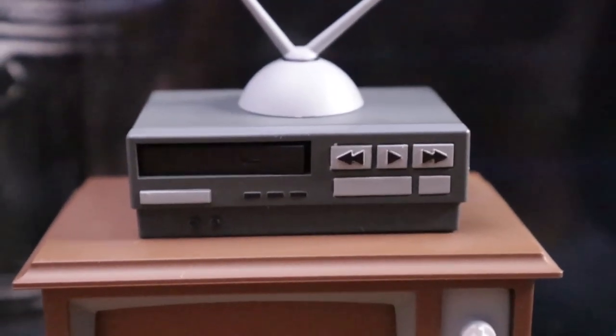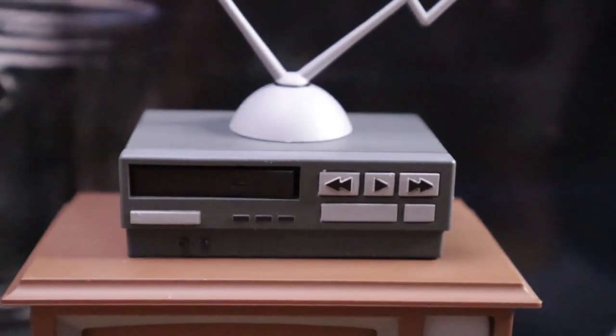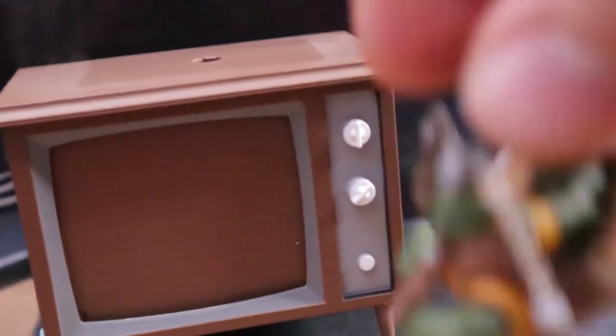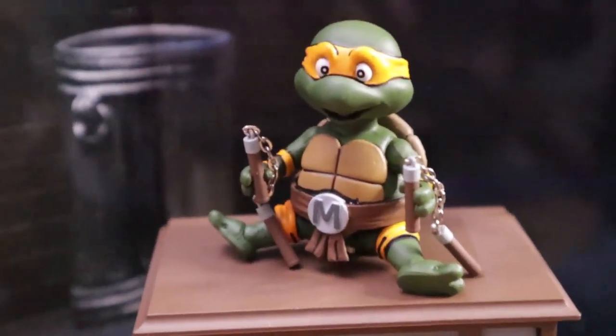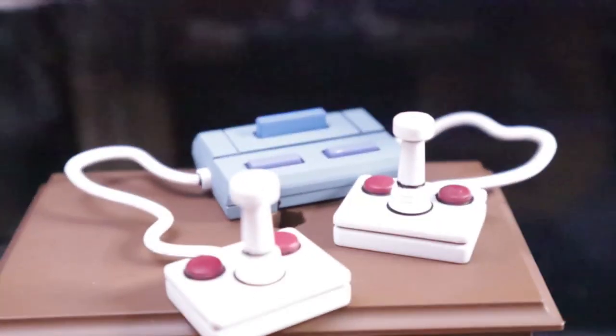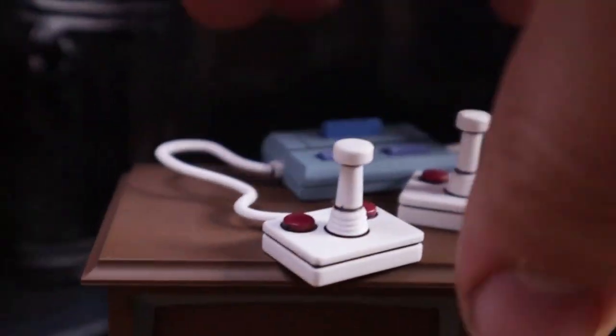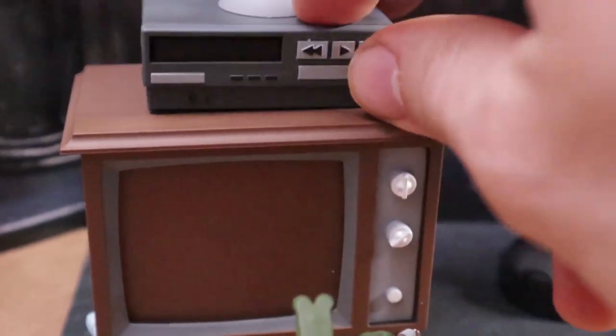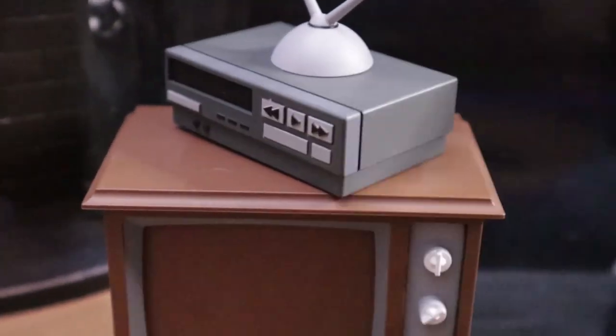This is the VCR that comes on top of the TV. The VHS tapes do fit in it. Not only that, you can also take the VCR off the TV, so you can put anything else on there - if you want to put your turtles up there, or when they're not playing video games you can just put the video game set on there. It is neat that they give you the option. You can also angle it whatever angle you want for it - so that's a pretty cool feature.